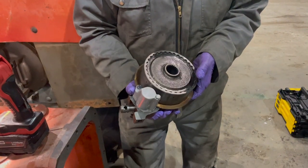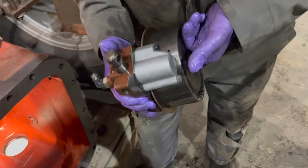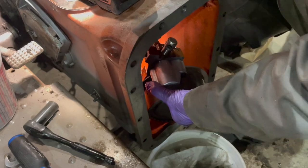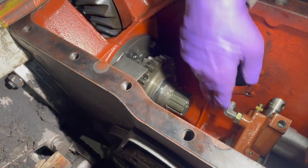We've inspected the PTO pack and it all looks good, so we're ready to install it. It's just a matter of putting it back onto the output shaft in there.